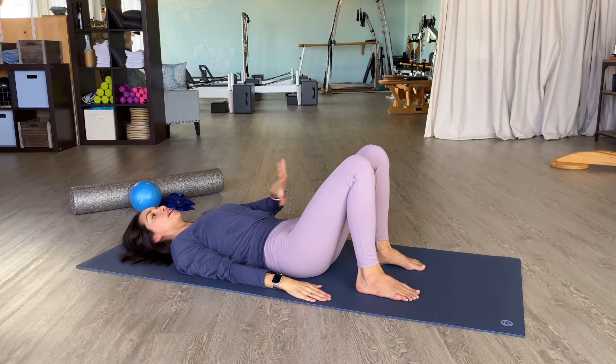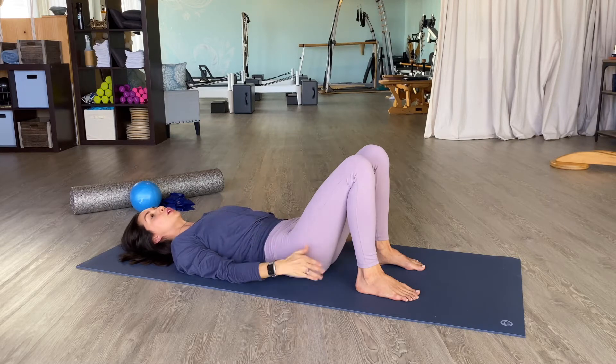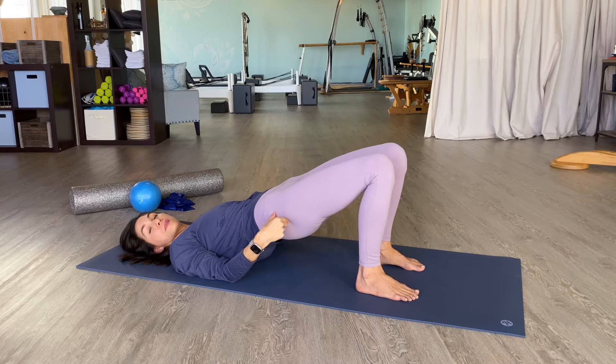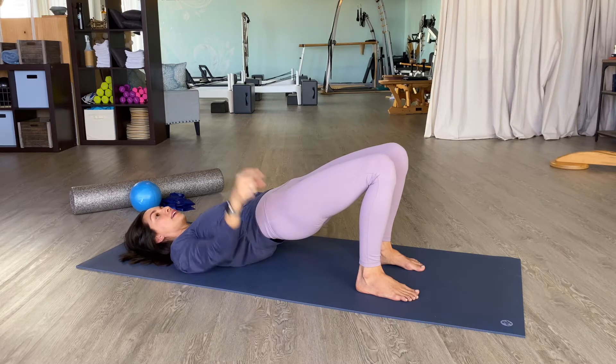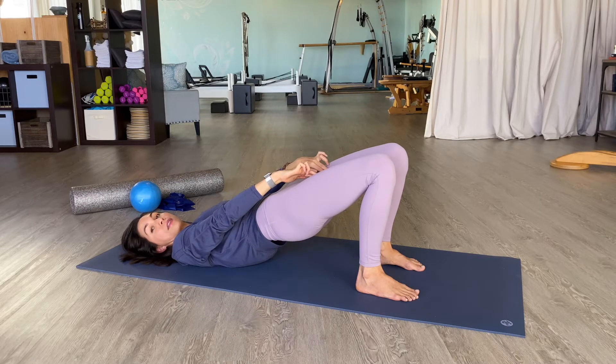With these cues going on in the lower body, let's take our first bridge. We're just going to do a simple neutral pelvic press up to the top of our bridge. I've got my imprint. I've got my heel pull. I've got my inner thigh magnet.